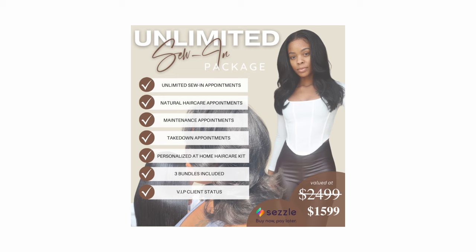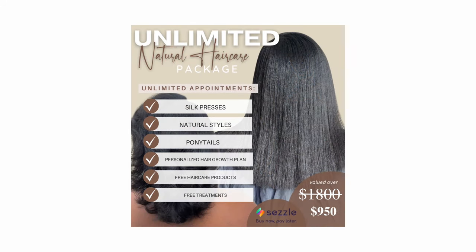I also have something for the natural hair girlies — I was not gonna leave them out. I have a natural hair care package which includes natural hairstyles like silk presses, natural styles, ponytails. All of these are unlimited appointments. You get the same personalized hair growth plan, free hair care product, and free treatment. My unlimited program is for my girls who are looking to start their healthy hair journey with me.